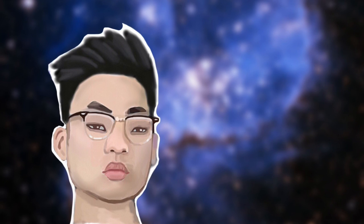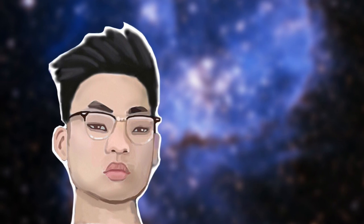And that's it, that's the finished product. I used a galaxy picture and I put it in the background, and I also blurred the picture.